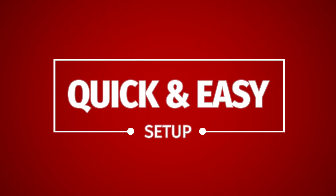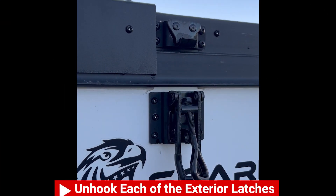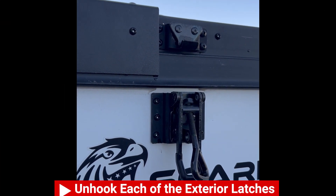Welcome to the setup video for the Soaring Eagle Camper's OVX Truck Topper. It's quick and easy. First thing you're going to do is unhook each of the exterior latches around the outside of the camper.